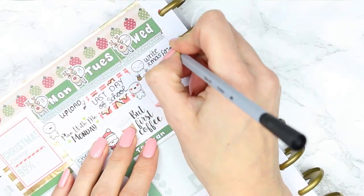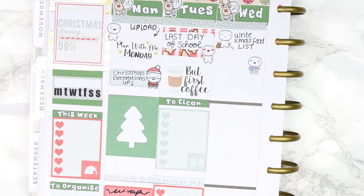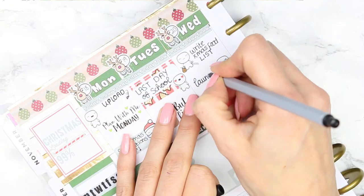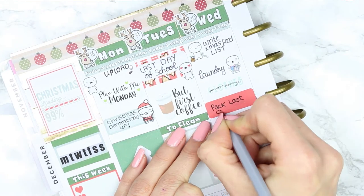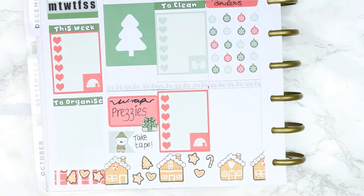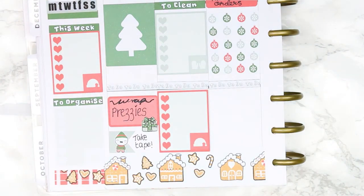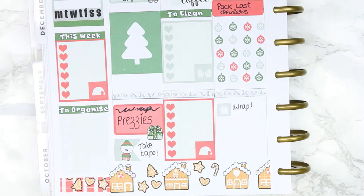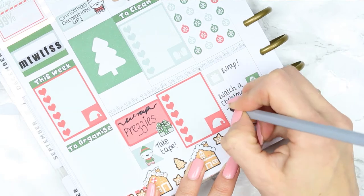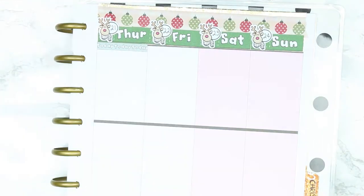I put a 'today' header for Wednesday. I need to write my Christmas food shop list, catch up with laundry, and put all the clean clothes away. I also need to pack my last shop orders so they can be posted out on Wednesday. Then I've put a full box for finishing the wrapping, because I know I won't get it all done today, and I want to chill and watch a Christmas film while wrapping — because you have to do that at Christmas.